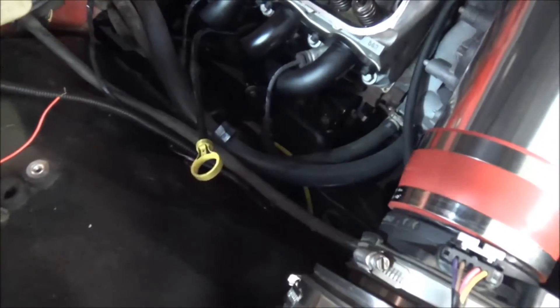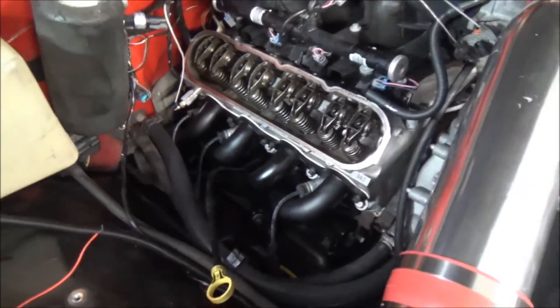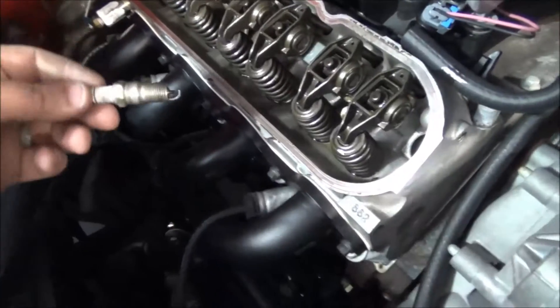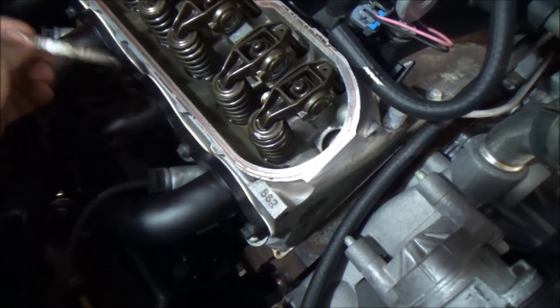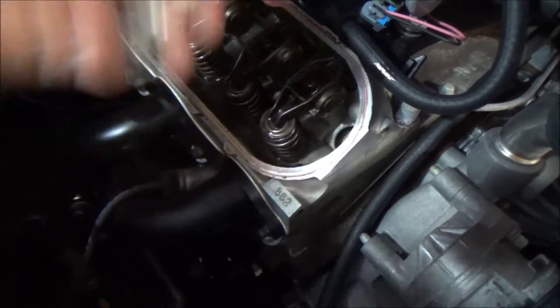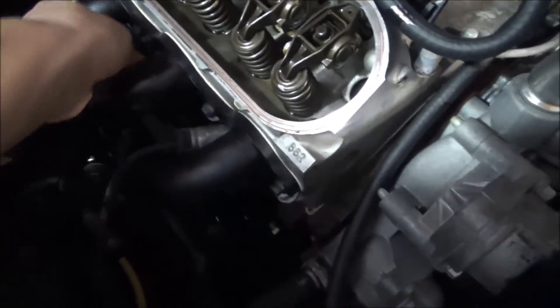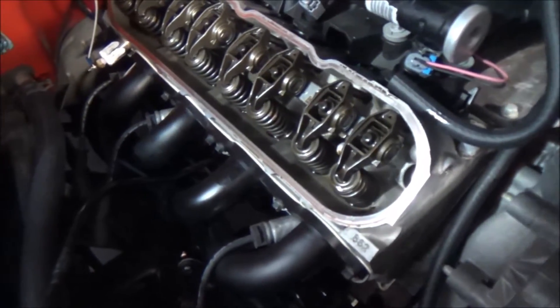Over here in the engine — disregard the valve cover missing, I'm doing some work — what I'm going to do, and I've already done it, is remove one of your spark plugs. Pull your spark plug wire off and remove the spark plug from your engine. You can see the threads are the same down here as the compression tester. Once the spark plug is out, you'll take your tester and thread it into the spark plug hole.